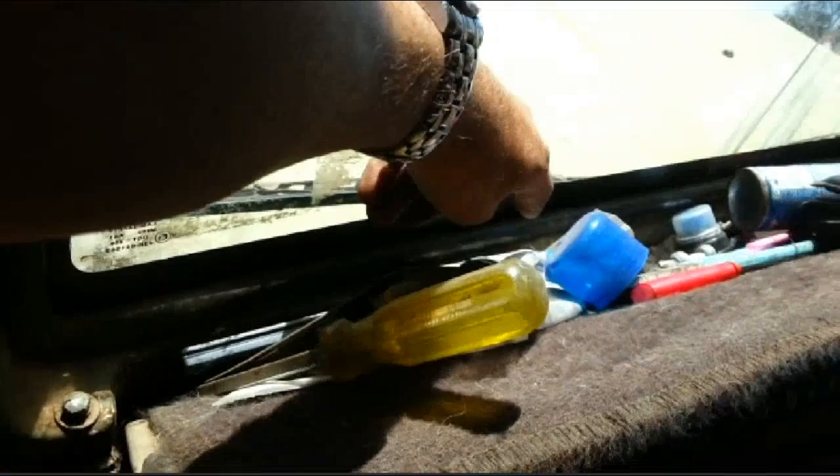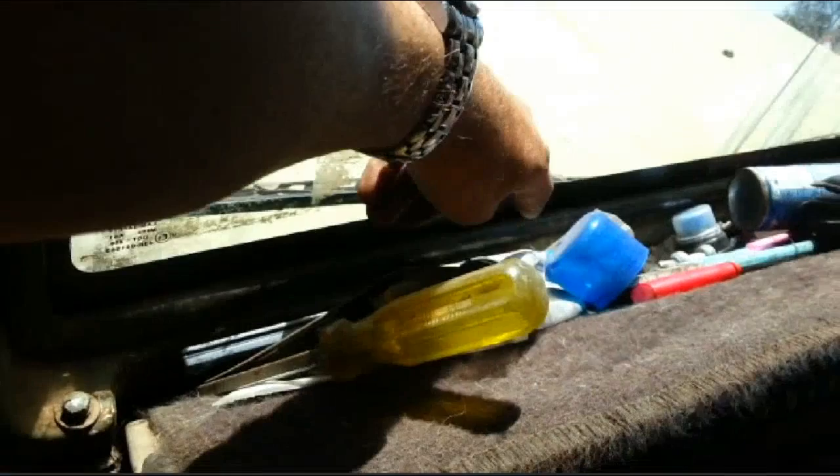I might have a little container of pepper in my car, in the ute. I'll have a quick look here. Yes I do guys, but knowing my luck it'll be empty — and it's not! You bloody beauty, it's full.